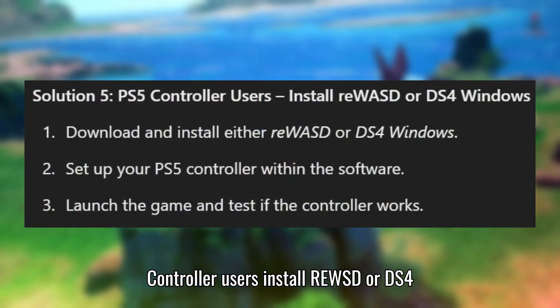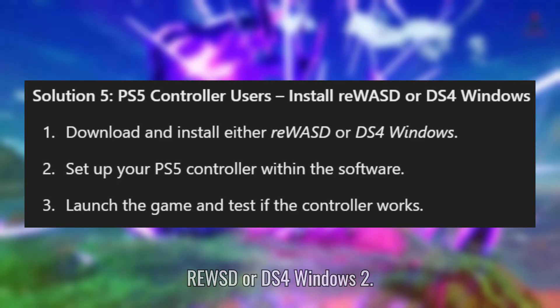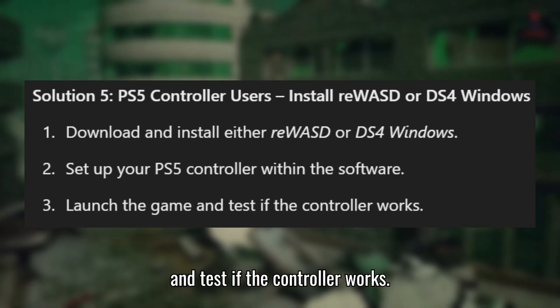Solution 5 for PS5 controller users: Install REWASD or DS4 Windows. Download and install either REWASD or DS4 Windows. Set up your PS5 controller within the software. Launch the game and test if the controller works.